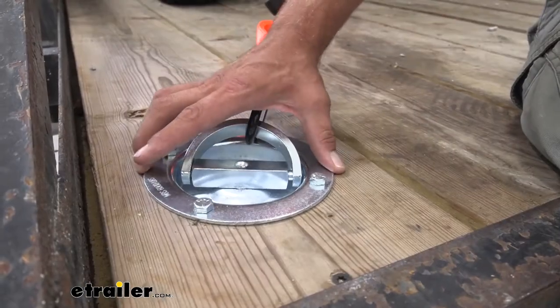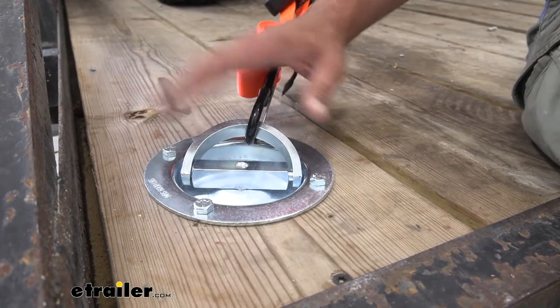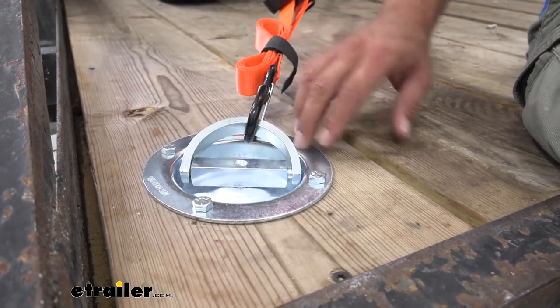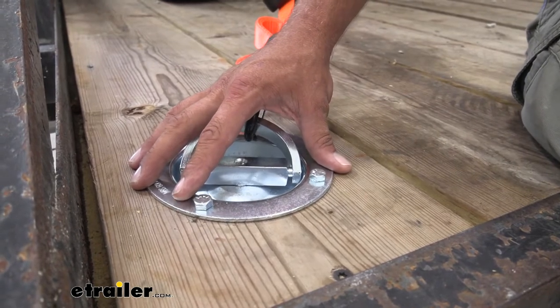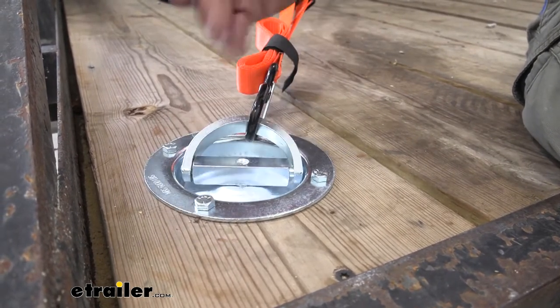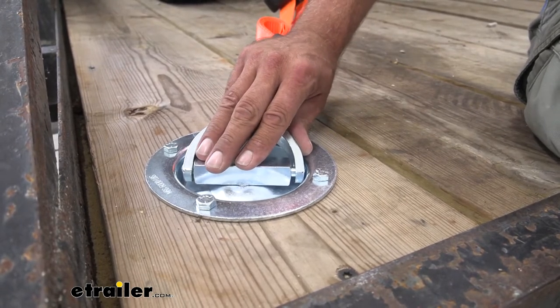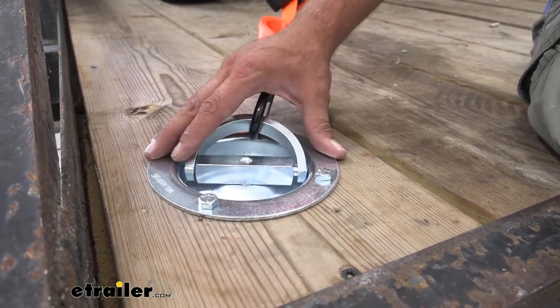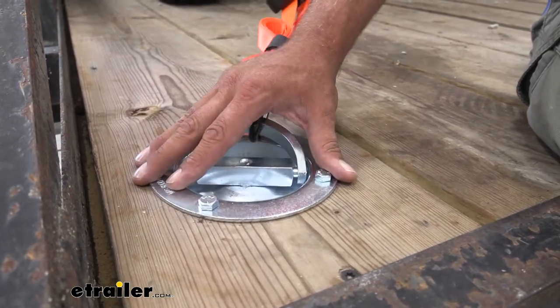As you can see, it's got nice heavy steel construction — really well made, in my opinion. It also has that clear zinc finish on it. That's going to help make sure that we don't have to worry about rust and corrosion for a very long time. If you're using it on an enclosed trailer or somewhere where it's covered, it's not really a big deal, but on a utility trailer like this, I think it's excellent to have that protection on there.